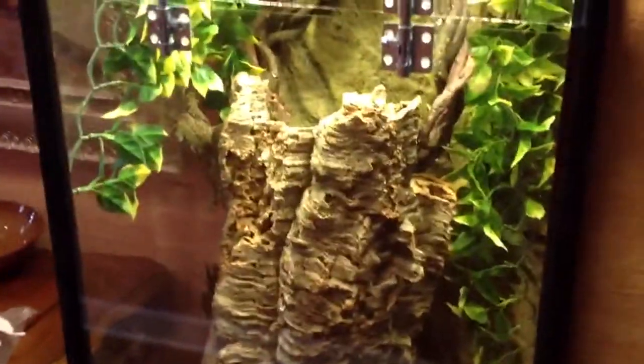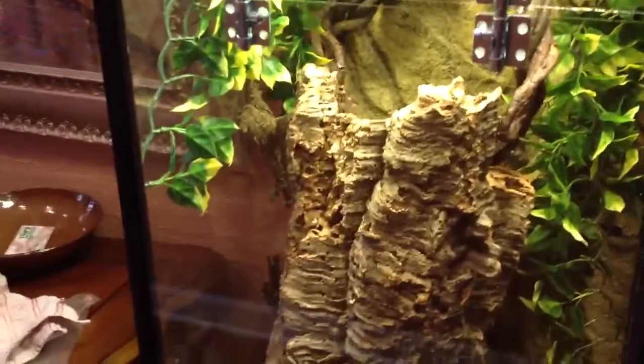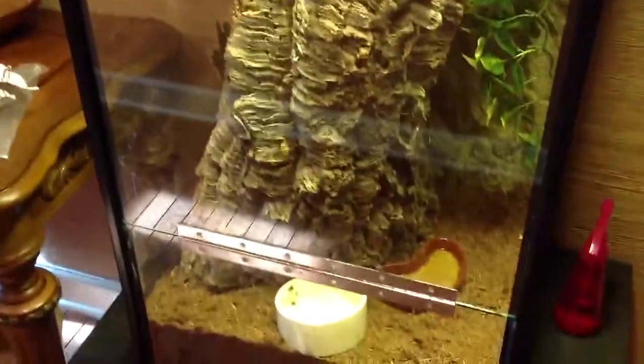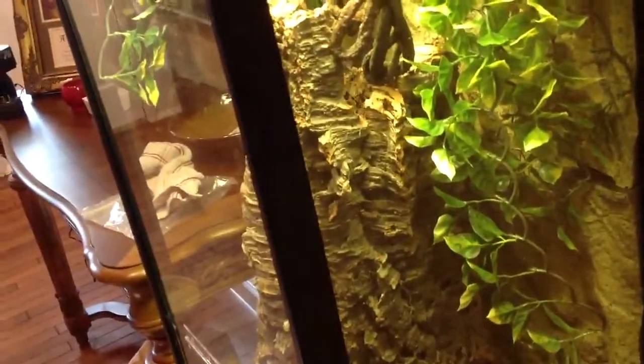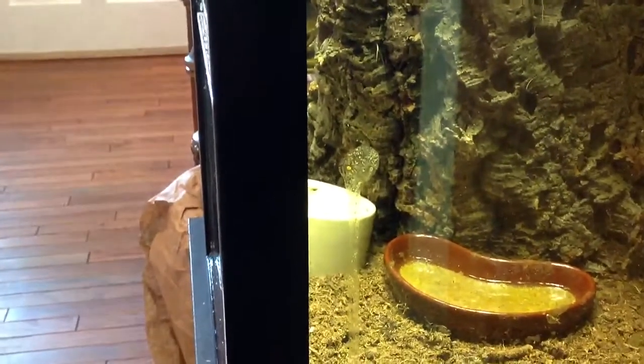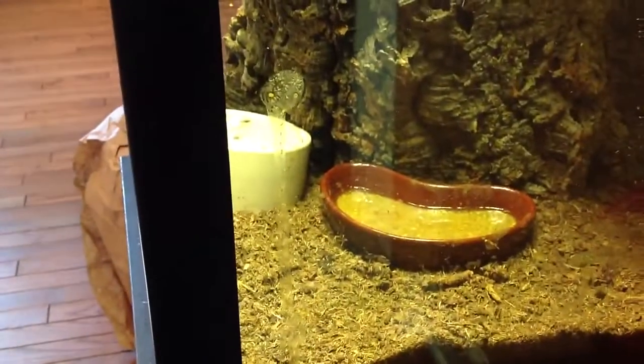This is my first set of Lycianus geckos I've ever had, but I've been keeping Rachodactylus geckos for several years now. One thing I just learned — and it's kind of crazy I never thought of it — is a good strategy for spot cleaning the cage. If you've kept geckos in the genus Rachodactylus for very long, you realize you get a lot of this runny kind of poop, like right there on the side of the cage from where they eat the crested gecko diet.